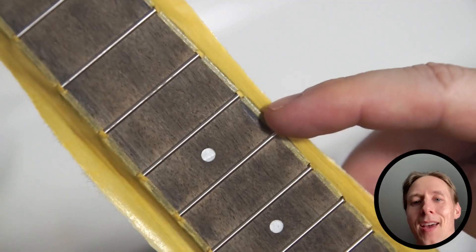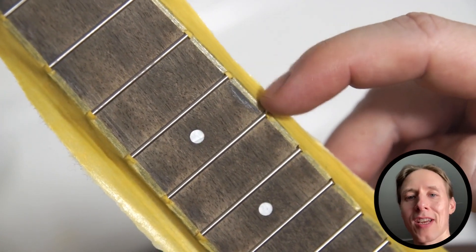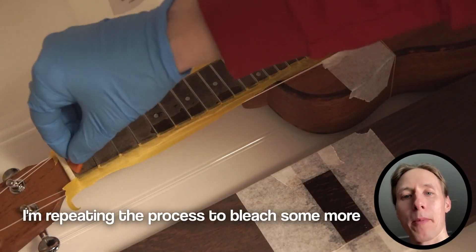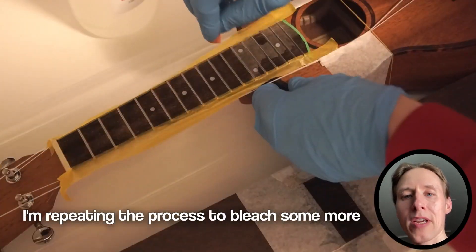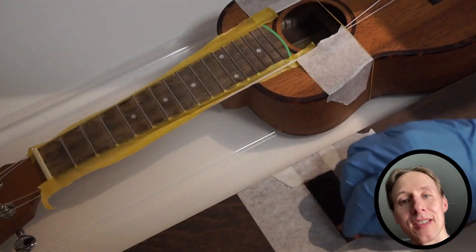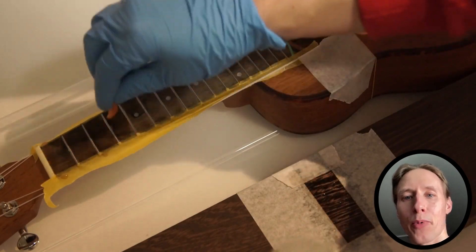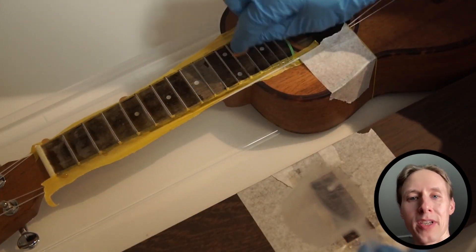Nothing will happen immediately. And here's the result — we're noticing some problems. There are small areas that remain dark. The problem most likely was that there was some grease on the fretboard. So I guess step number zero would have been to clean all the areas with isopropyl to make them completely grease-free.